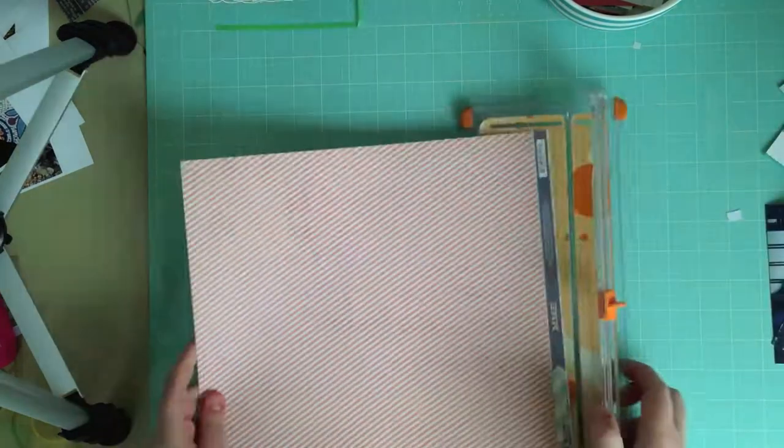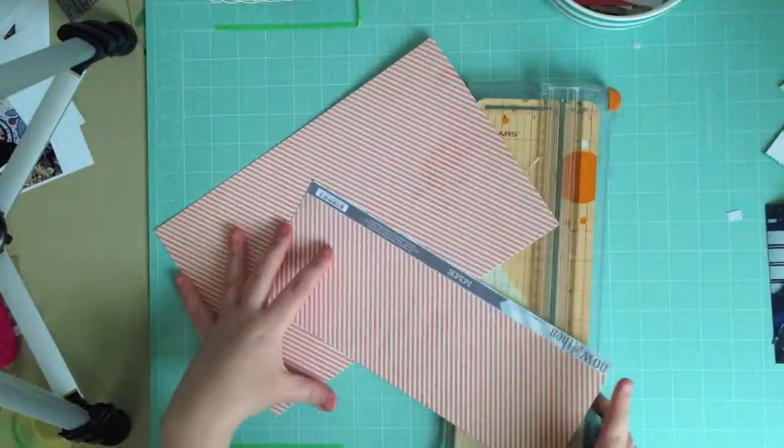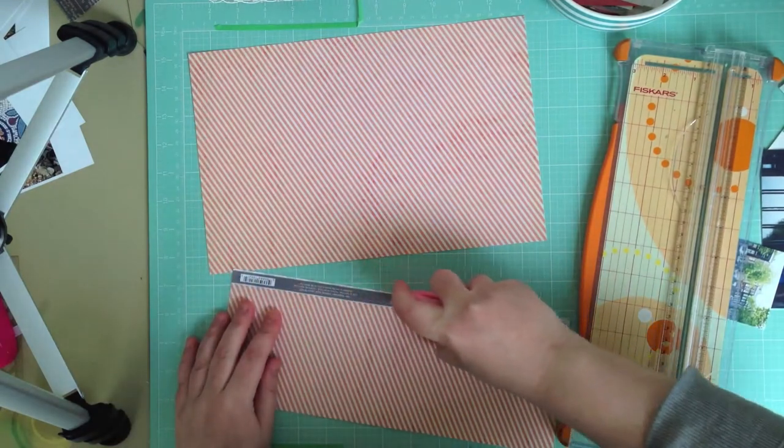Hey everyone, it's Manda here. Today I'm sharing a layout I made for a poly scrap kit, and I used the February main scrapbook kit.